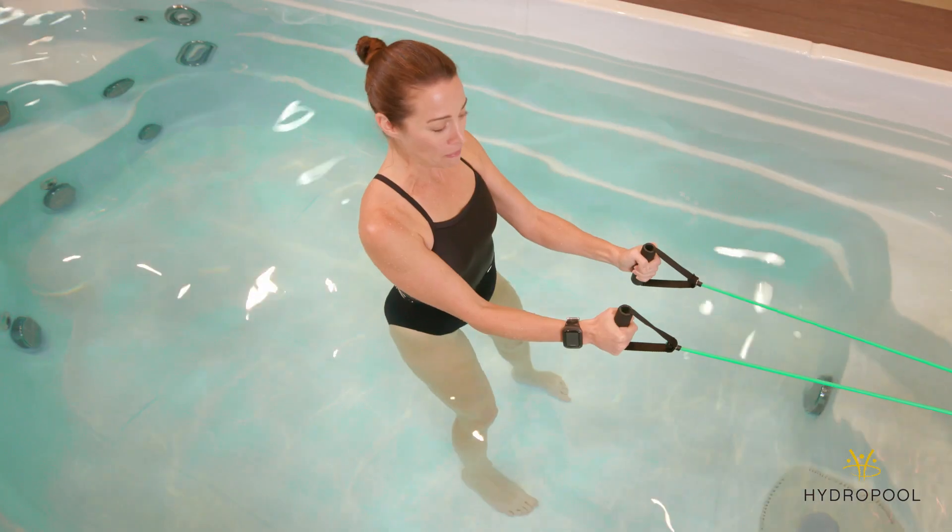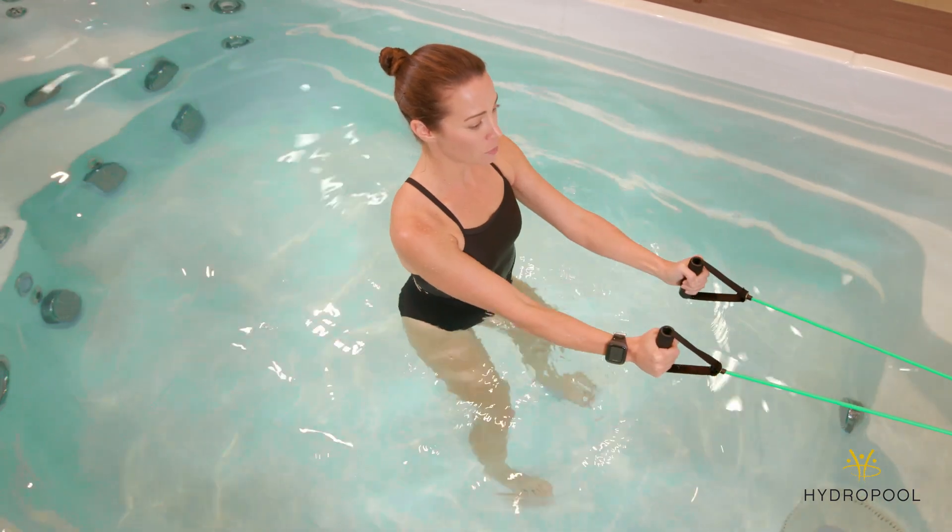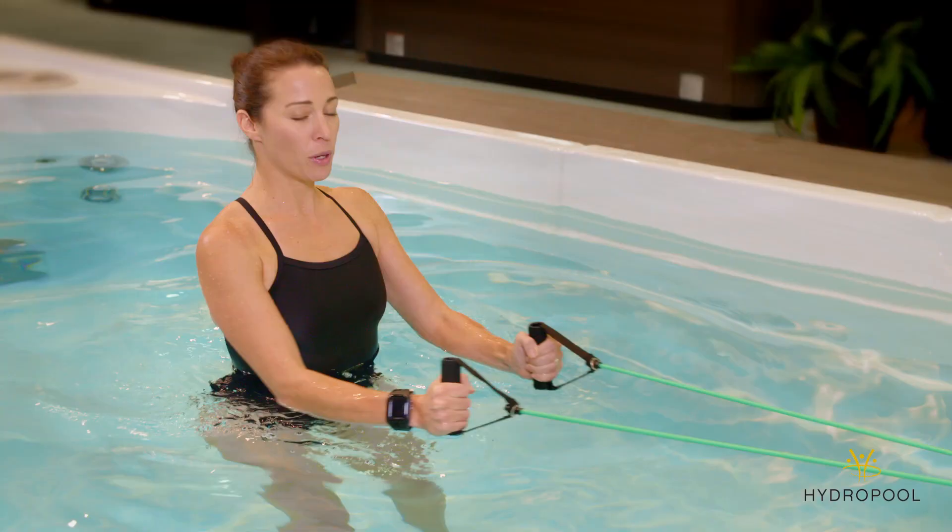Take a big breath in and as you exhale, pull your palms on either side of your ribs. You really need to keep your core engaged here. This will be working your back.